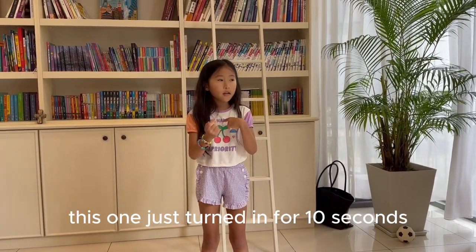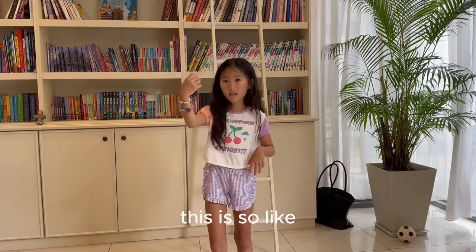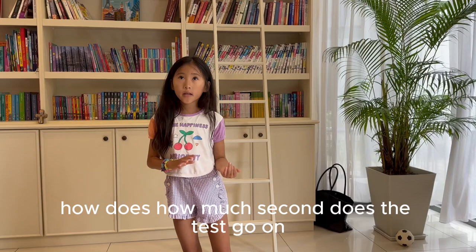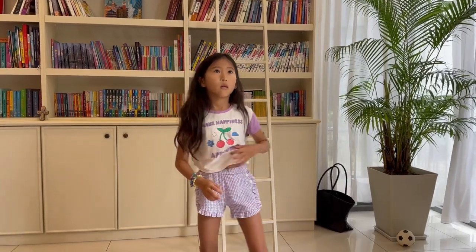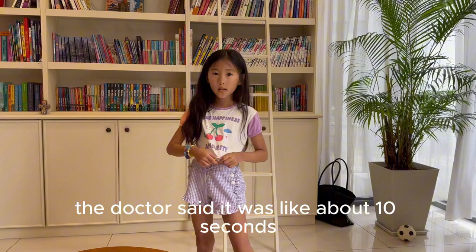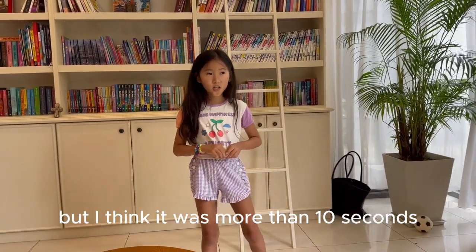This one will just take about ten seconds — like five seconds. So like, how many seconds does the test go on? The doctor said it was about ten seconds. But I think it was more than ten seconds.